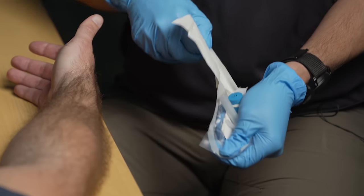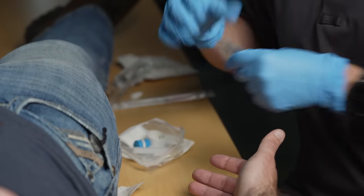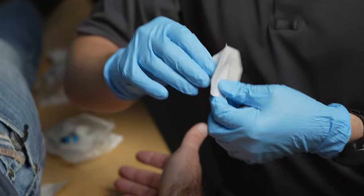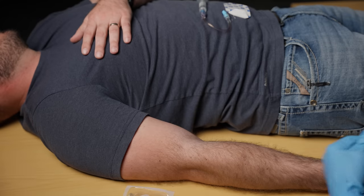If you've worked in EMS or healthcare for any amount of time you've definitely started an IV without proper prep and then you're trying to hold tamponade on that IV while getting everything ready, and it just doesn't work very well. So I've got the Tegaderm here and I'm just going to make sure the tab is undone so I can peel it really easily.